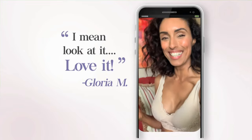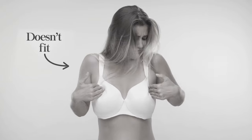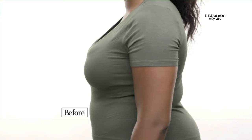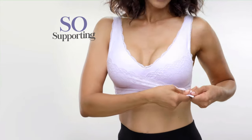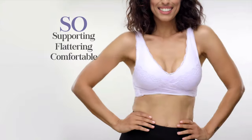It feels like I'm wearing nothing. I mean, look at it. Love it. That's a bra that your body is supposed to fit — this is a bra that fits perfectly to your body. Ceramia fits all shapes and supports all sizes. A bra so supporting and flattering, yet so comfortable, you won't even know you're wearing a bra.